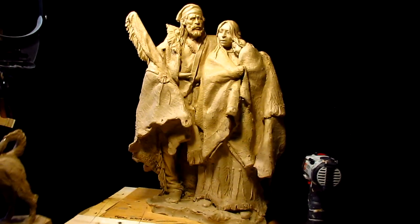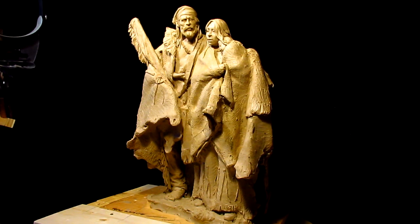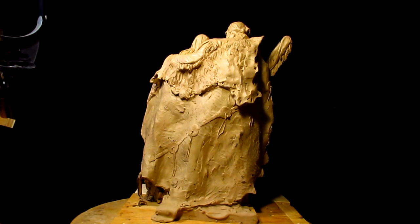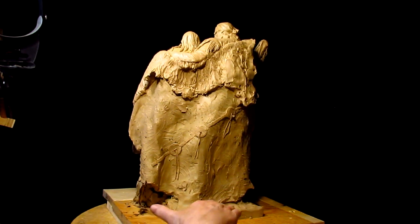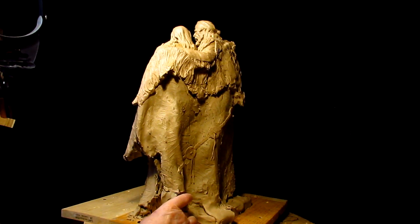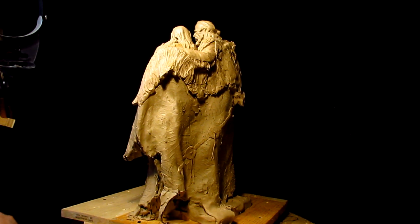I'm going to put the dog to one side. Tomorrow I'm going to work on this clay a little bit — I've got a lot of detail work to do on it yet. I've got the buffalo robe detailing to do yet, and I want to finish off the base. The foundry was asking me about the base, if it was going to be extended or what's going to happen with it. I said well, I've got to create the base first and then we'll figure everything out from there.